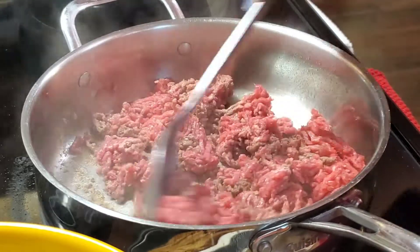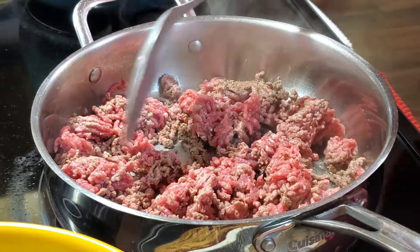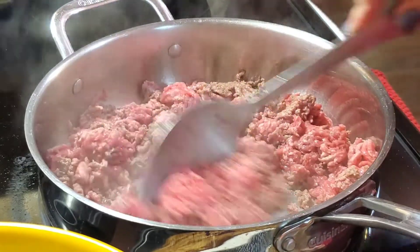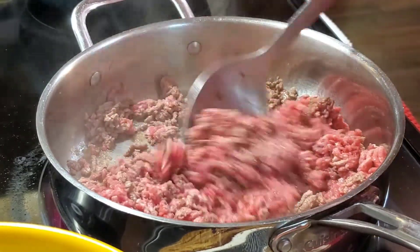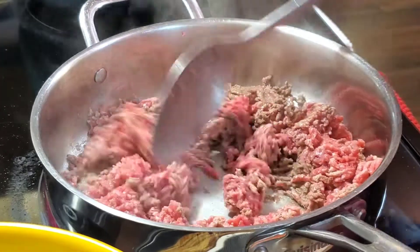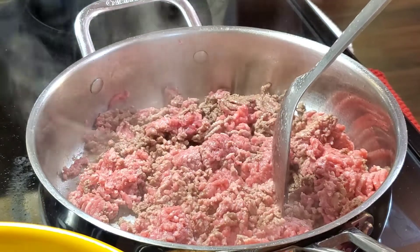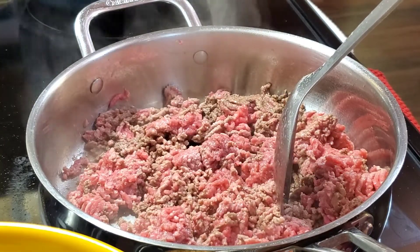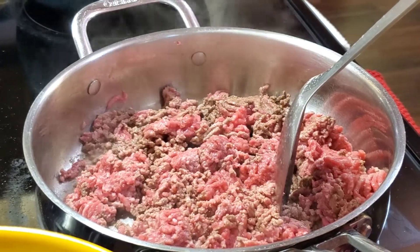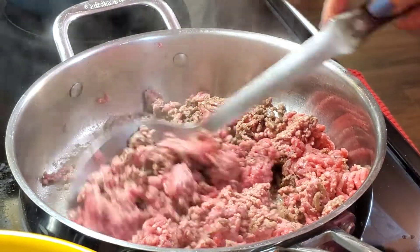I just prefer the beef — you can use ground chicken, it depends on what you like. But me, I'll stick with my beef because it is really delicious. I tried it. And guys, I'm going to show you how I made my suka — my dipping sauce. I use just the vinegar.